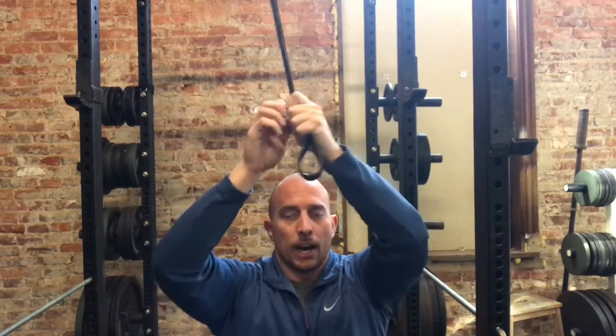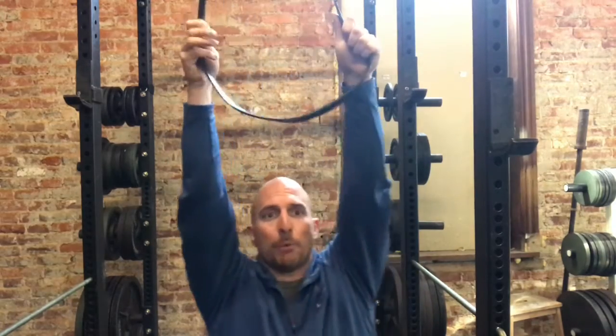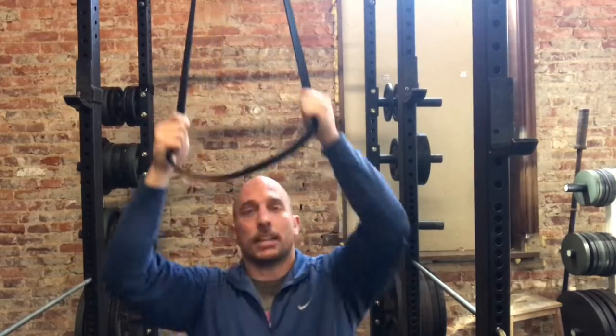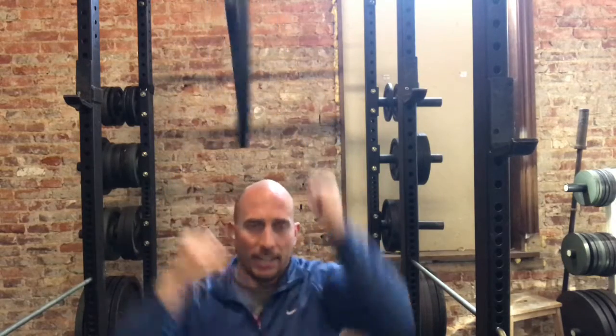Our next exercise is going to be tall kneeling. We need a band for this one. Loop it around a squat rack, a pillar, a ceiling support base — anything that's going to hold it firmly when you start pulling. The angle is important: we want it more vertical than horizontal. We did the horizontal row the other day; today we keep it vertical, though a 45-degree angle works too. We're going to pull this straight down, squeeze those back muscles, and then release. It hits this muscle here and also some of the upper back muscles we felt the other day. Pull the band down, squeeze, hold, release, and repeat.